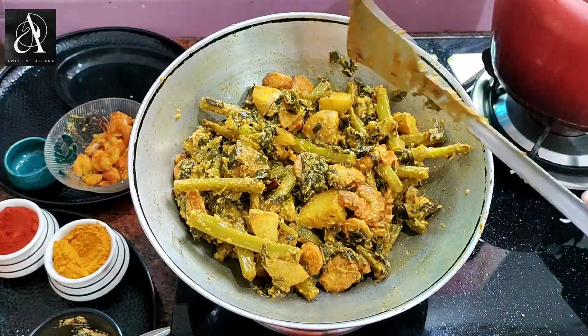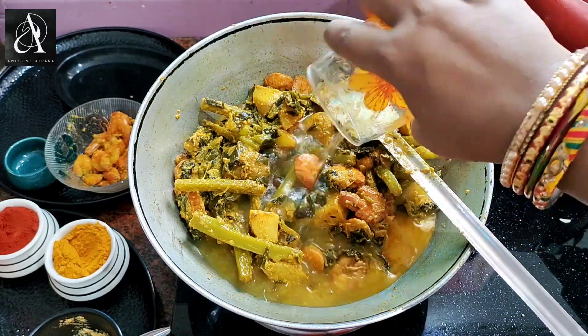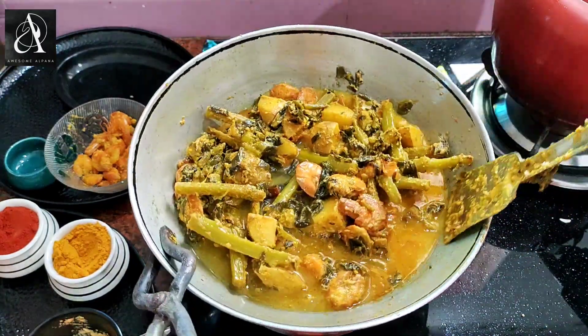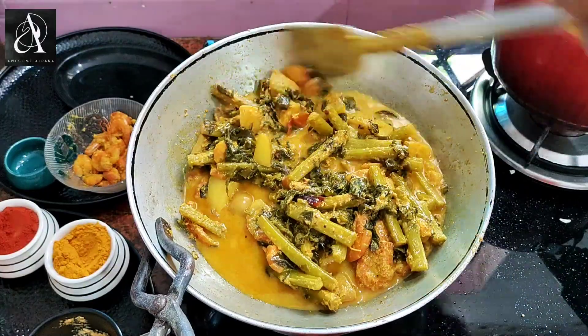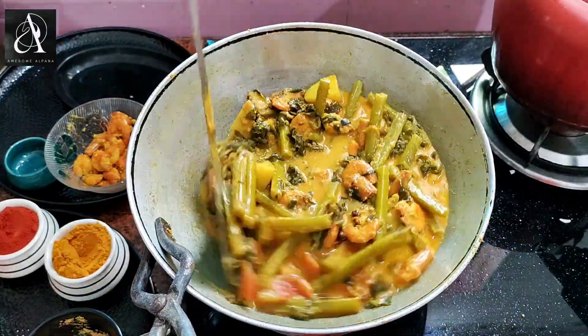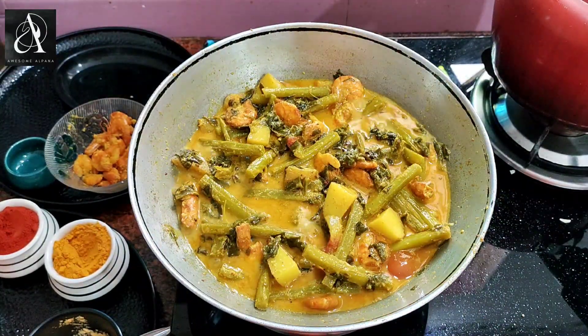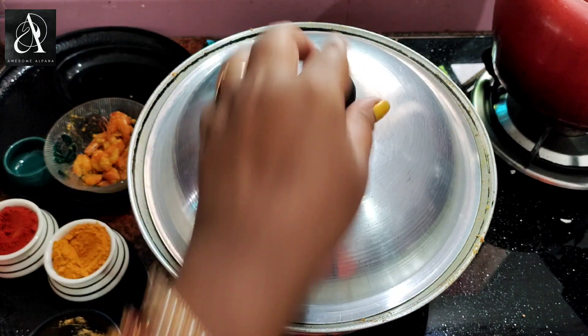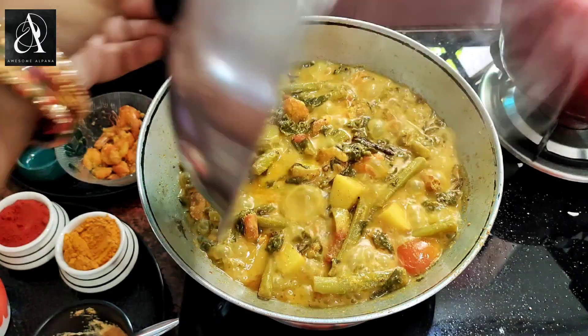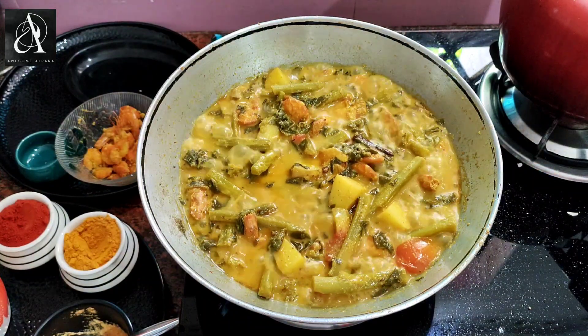I am going to add a small glass of water. I will also add a small glass of water to this.